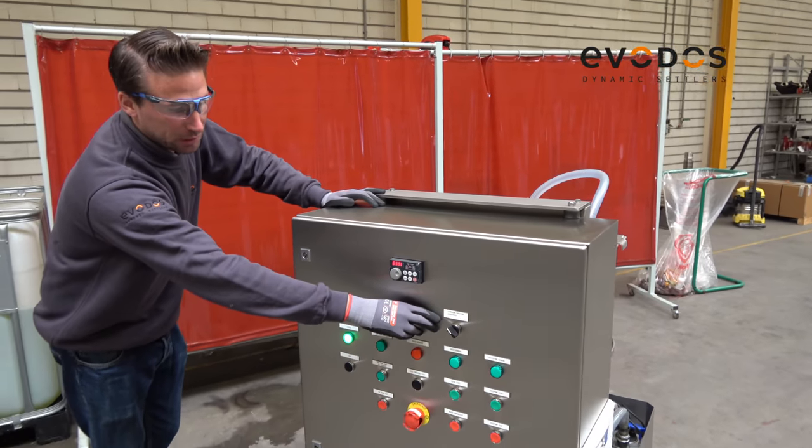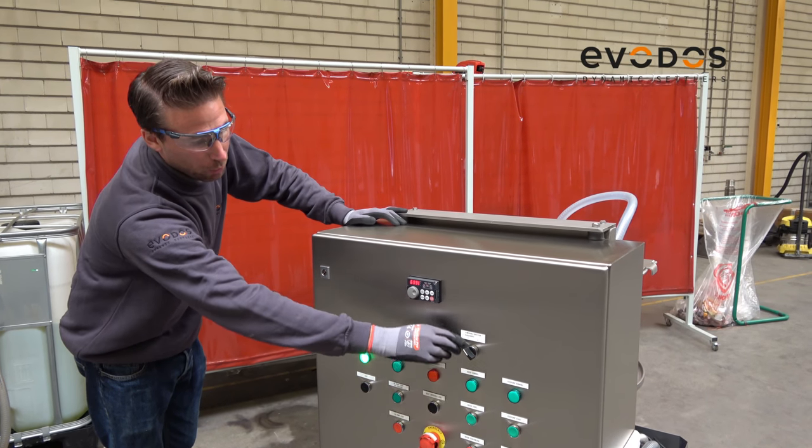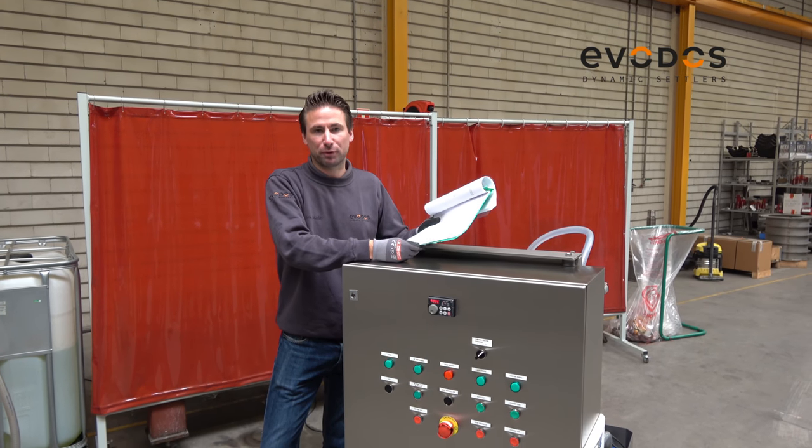Check the direction of the machine and make sure when you start production it is on number one in the working direction. For periodic and preventive maintenance please check the manual for further instructions. Thank you.